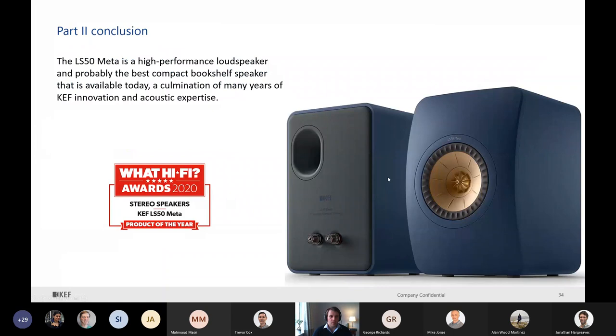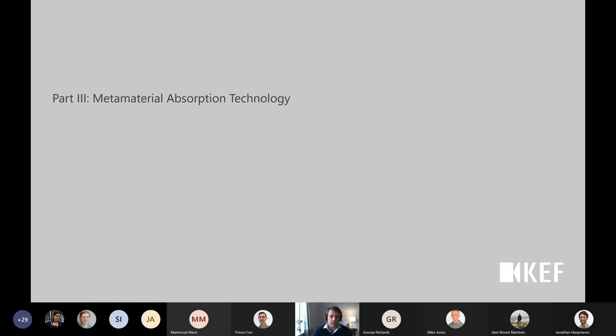To conclude: the LS50 Meta is a high-performance loudspeaker and probably the best compact bookshelf speaker available today. It is a culmination of many years of KEF innovation and acoustic expertise, and it was product of the year when it was launched in September. This is the third and last part: the Metamaterial Absorption Technology.